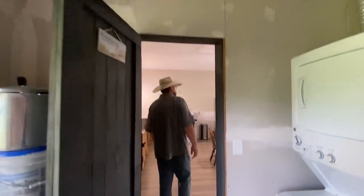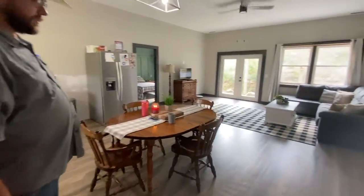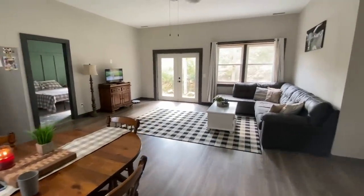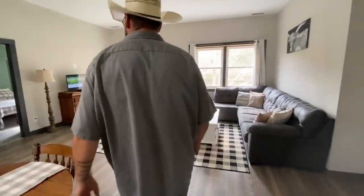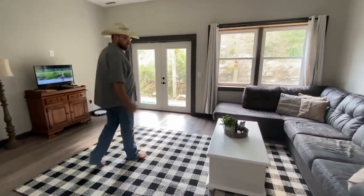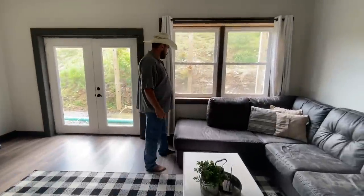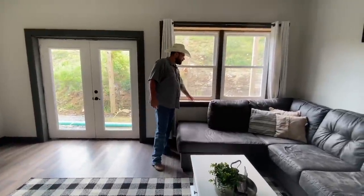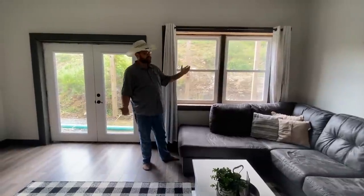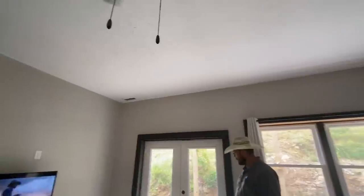Up here is the living room, which I like — it's comfortable for our little family of three. Once again, I've got the window trim that still needs to be finished. Other than that, the living room is pretty much done. The window trim is pretty much all that's left.